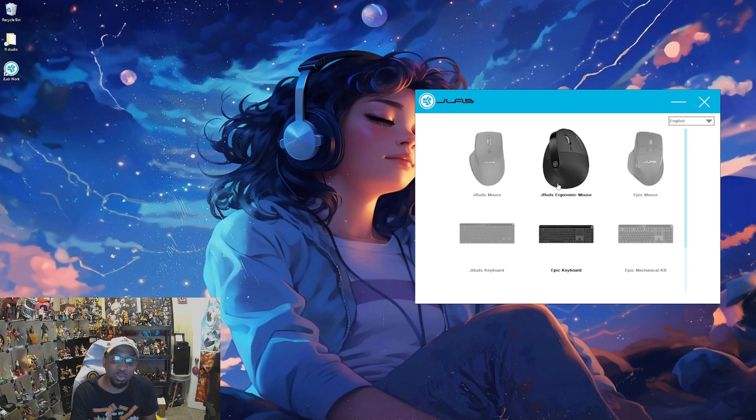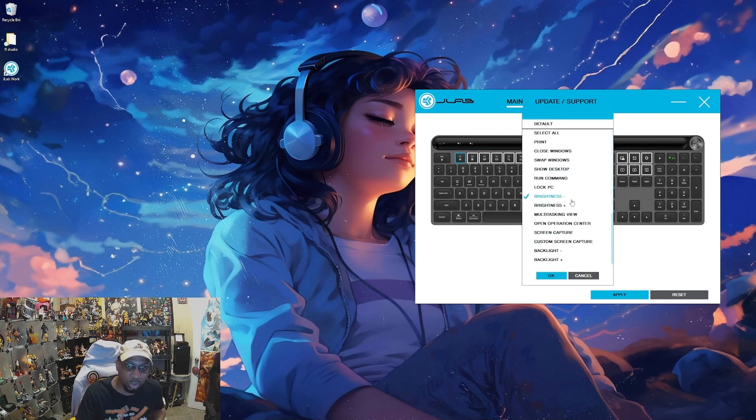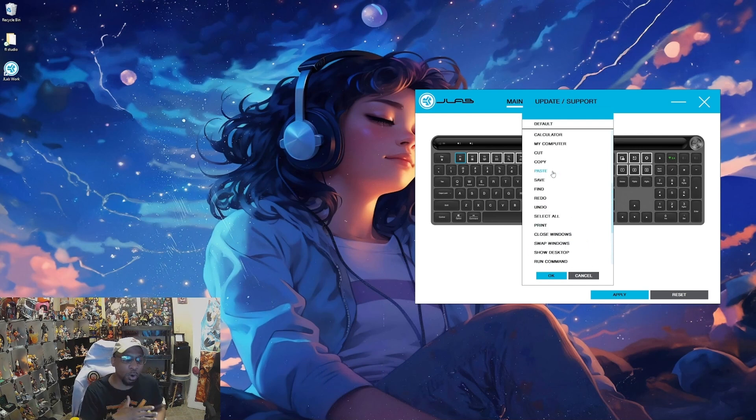In the app, whatever's highlighted is what's currently customizable. I have the Epic keyboard and the JBuds ergonomic mouse. The keyboard is about $60 and also has 2.4 gigahertz plus two Bluetooth settings — so it has multi-point too. The highlighted keys on the keyboard are the customizable ones: F1 through F12, number keys, the Windows key, swap windows, and custom screen capture. If I click F1, for example, I can see all the options — backlight, brightness, swap windows, close windows, redo, copy, paste, and more.